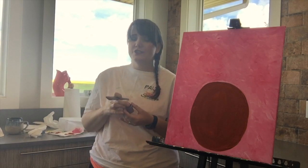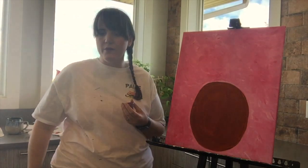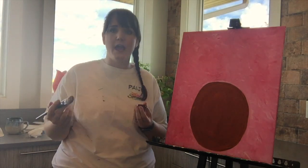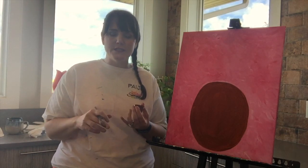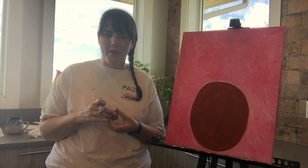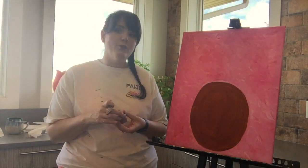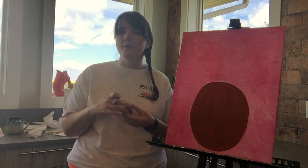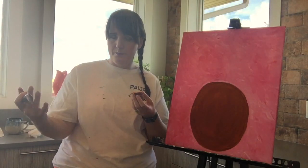We may do the leaves in a couple of different stages. For the pineapple, you may want different types of greens. To make green, you just need blue and yellow. If you want your green to be more vibrant, add more yellow. If you want it more soft and pale, add white. Carrie, you have a dark green — you're going to want to add yellow to it. Just a little bit of yellow to start, then more yellow to make it brighter.